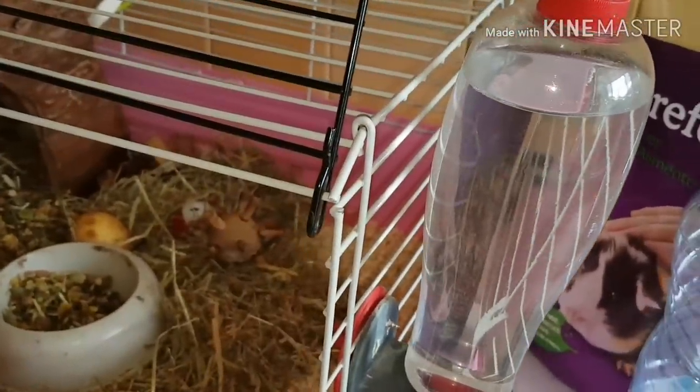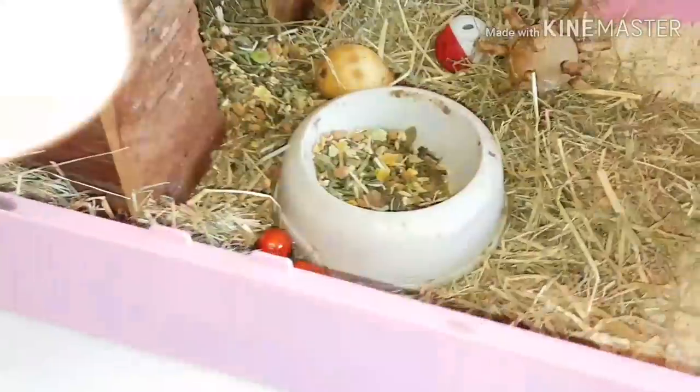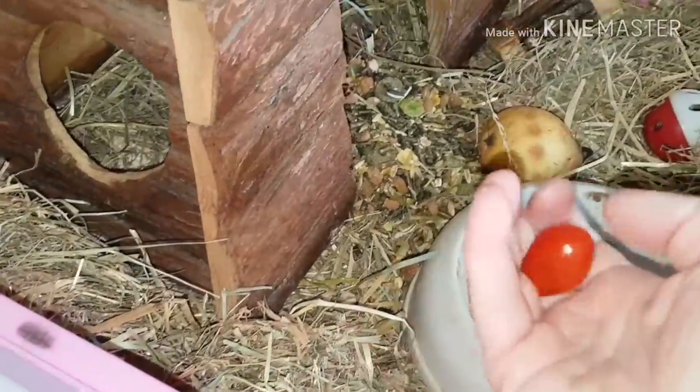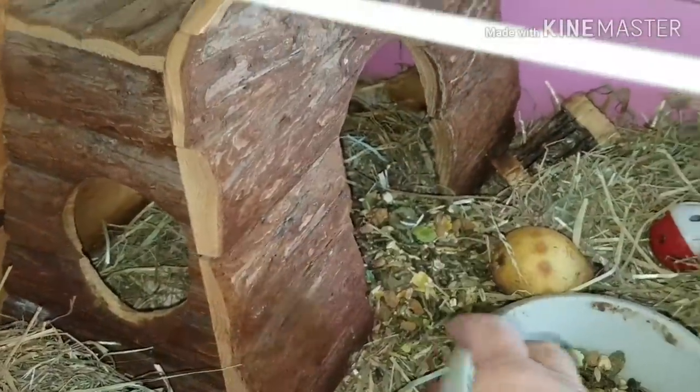Je vais vous faire voir ce que je lui donne d'autres en aliments frais. Donc là il y a une poire. Je lui ai mis deux petites tomates cerises. Vous pouvez aussi couper des quartiers de tomates. Surtout bien les relaver, tout simplement.